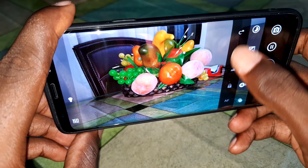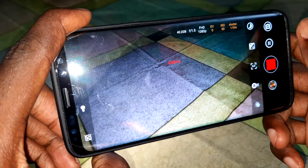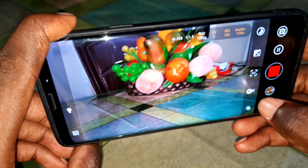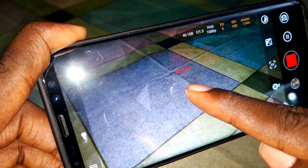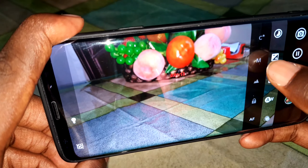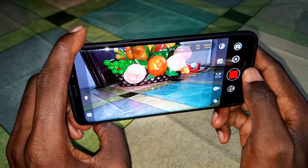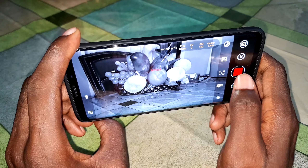You can change to auto focus in video mode. Look at that — now the focus is here. When you tap, the focus moves to where you tap because of the auto focus feature in video recording. You can see the subject in front of you. You can also set it to continuous focus video and take a photo while recording.